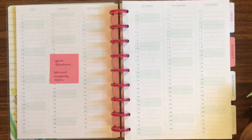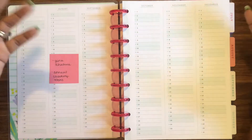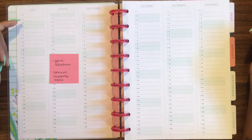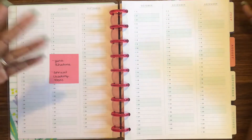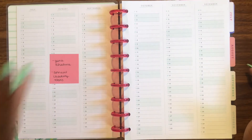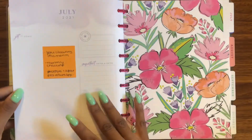For the yearly index, I'm going to have my zone schedule and annual cleaning tasks. If you're familiar with FlyLady, she does things by zones — I do my own version, not exactly to the letter, but I'll use this yearly index to note which zone I'm doing for each week so every room gets some TLC. Then I'll put my annual cleaning tasks here — things that get cleaned once a year. I'll write those in pencil since all things are subject to change.